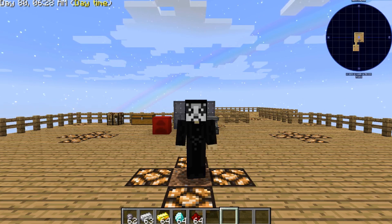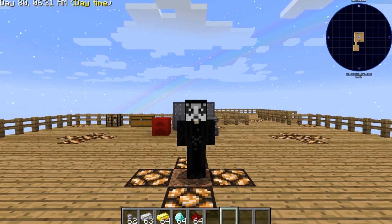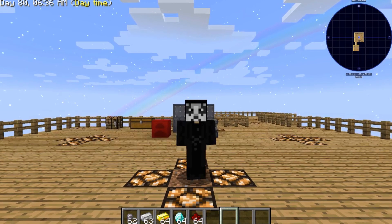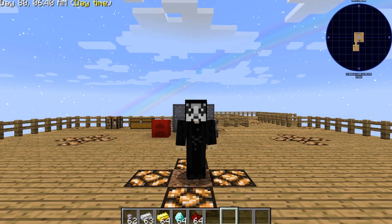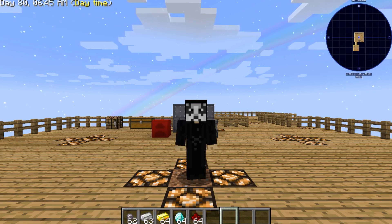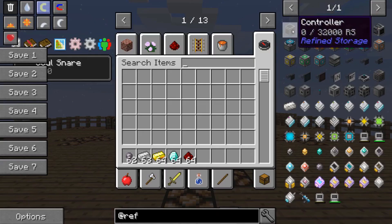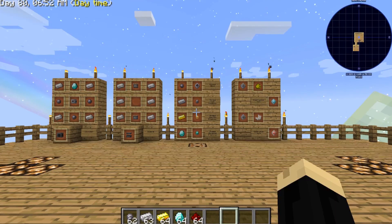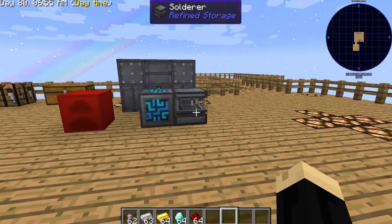Hello everyone, OnlyDraven here again, and today we're doing another tutorial in Minecraft Sky Factory 3. Today I'm going to be showing you how to use the solderer, which is a basic and yet important part of the Refined Storage mod. We're going to show you how to build one and use one.